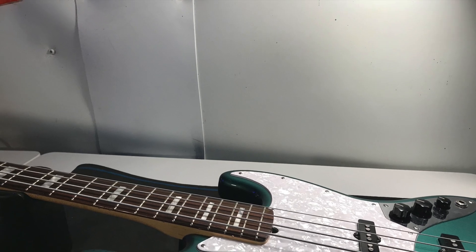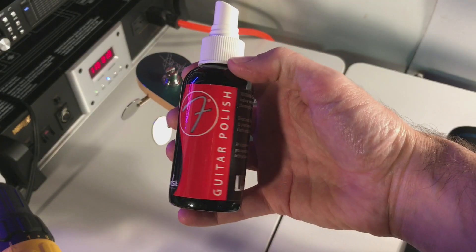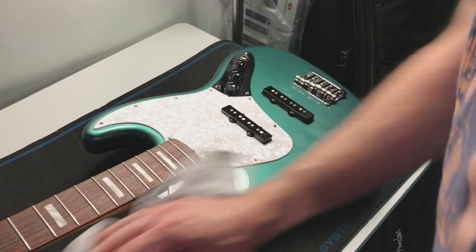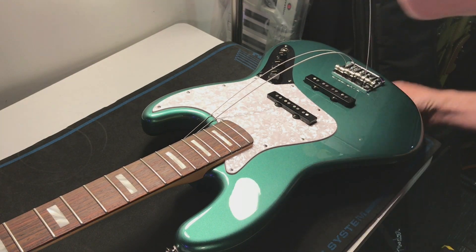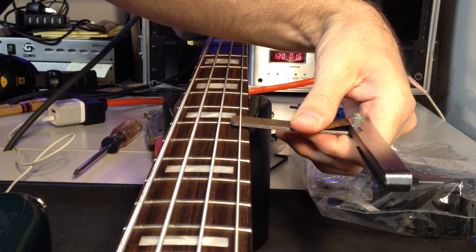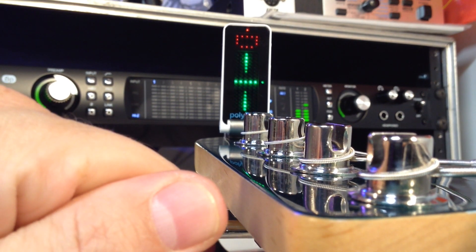I've got myself here the Adam Clayton bass I mentioned before — it needed a full setup. I restrung it, reset the action, reset the truss rod, and everything is playing pretty good now. There are a couple of issues on this guy — let's have a listen.